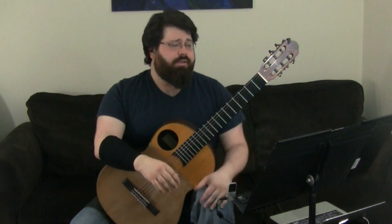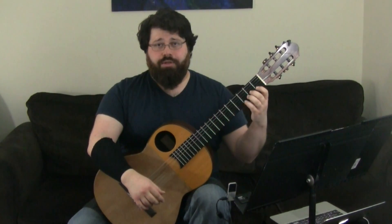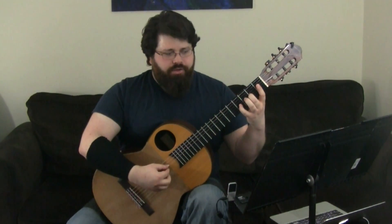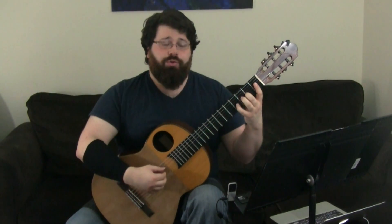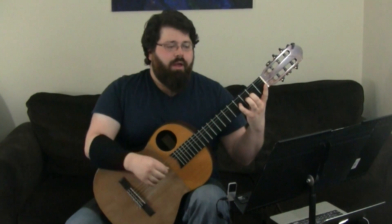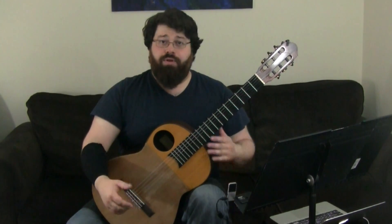The A section primarily deals with boom-chick in the right hand as well as slurs in the left hand. With the hammer-ons, you want to make sure that the finger stays nice and curled, especially when you have a hammer-on between two and four, and that you're getting really good contact with the tip of the finger coming down, as well as using the large part of that finger knuckle to come down and make that slur sound.